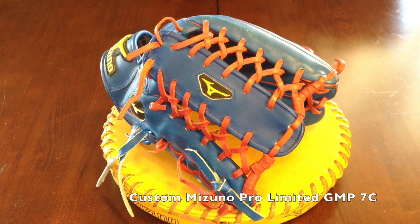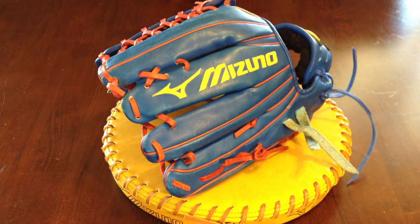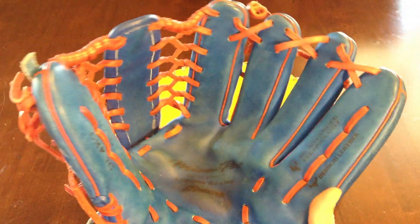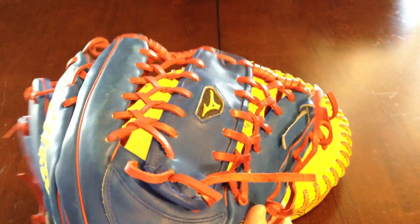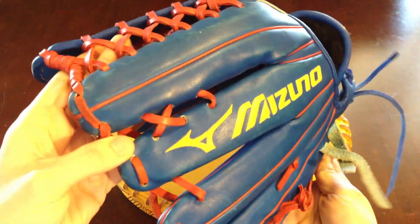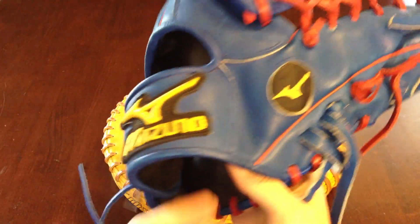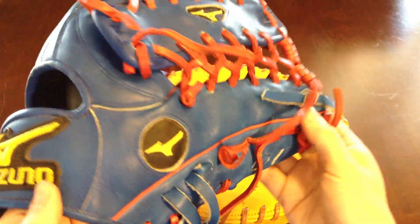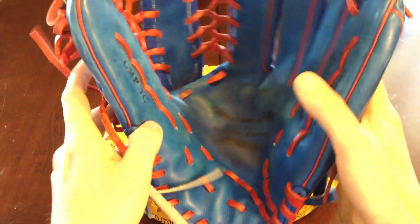This is a custom Mizuno Pro Limited GMP7C. It's got blue Deguchi leather with red lacing, as you can see, and red welting. It's going to be receiving all royal blue lace — the technical color is Olympic Blue from BuyFastPitchGloves.com. So you will get to see a preview of that new lace that Brad has been getting in.